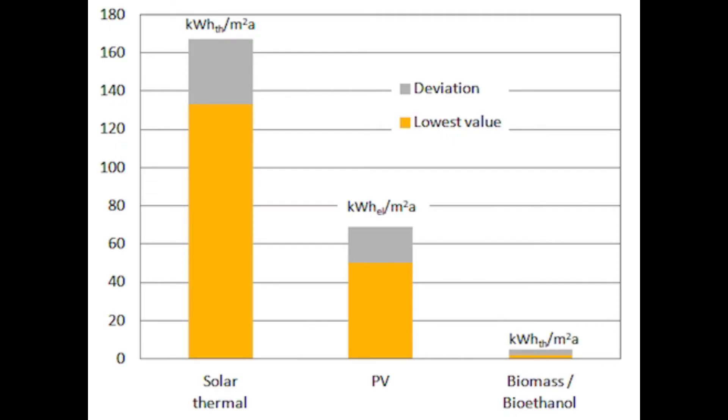Solar concentrators are considerably more efficient at capturing the sun's energy than photovoltaic cells or vegetation, because they utilize more radiation across the spectrum. So instead of employing them solely for the production of electricity, we may be better served to use them for what they can do best: to generate heat.